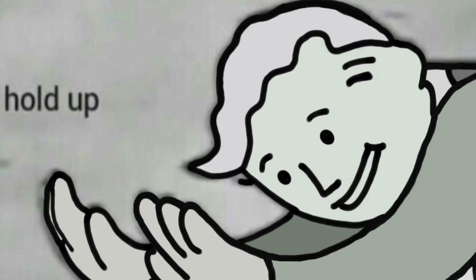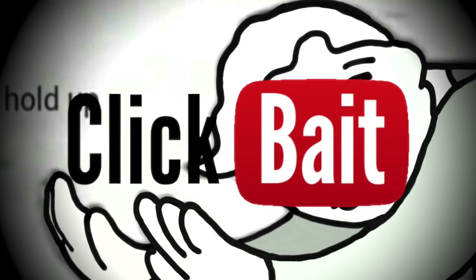Wait, hold up. Before you click off this video thinking that it is clickbait, I can guarantee you that this video is not clickbait by any means.